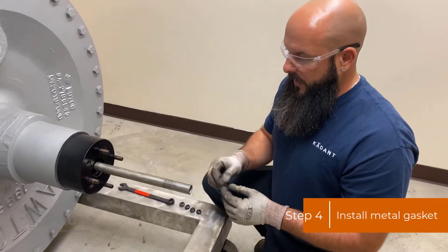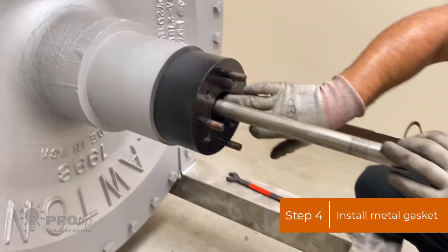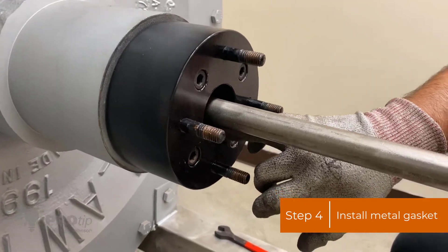Next you're going to want to install a new metal gasket. When installing this, you want to make sure that the counter bore in the journal is clean and clear of any debris — no steam cutting or pitting.